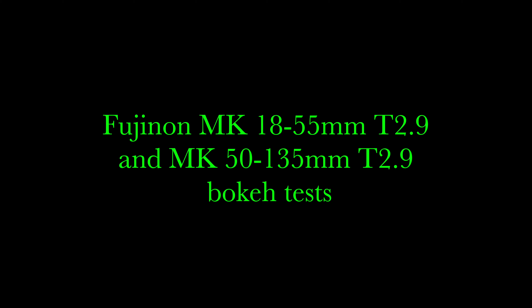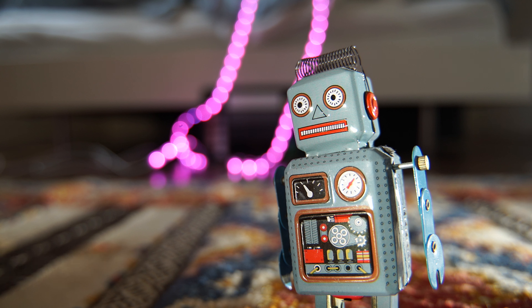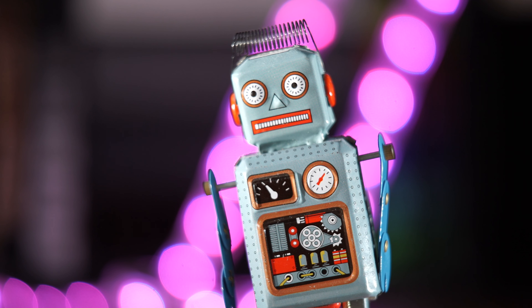So let's have a look at some bokeh tests. Here is the 18-55 wide open at T2.9 at 18mm, and I've engaged the macro here to get the focus down to about 35cm. Here is the same lens again, the 18-55 wide open at 55mm this time. You can just see the sort of results you can get.